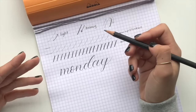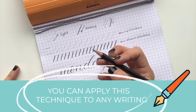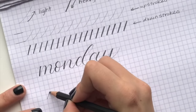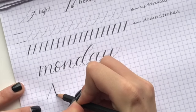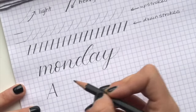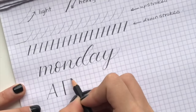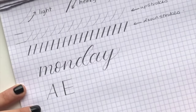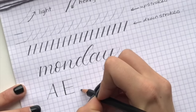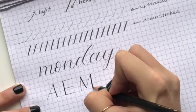You can apply this technique — light up and hard down — to any writing at all. Even in capital letters: if I write the letter A, I'd move light up here, then hard down here, then light on the horizontal. Or the letter E — hard down, then light on the horizontals. Or M — up light, hard down, up light, hard down, down.